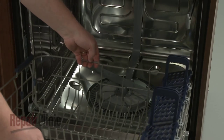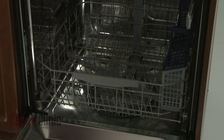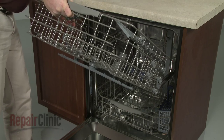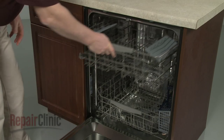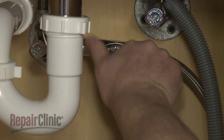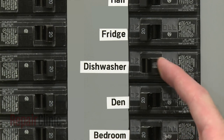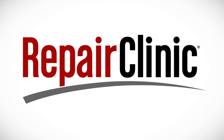Replace the lower dish rack. Correctly reposition the upper rack on the rails and slide it into place. With the repair completed, turn the water supply back on as well as the power, and your dishwasher should be ready for use.